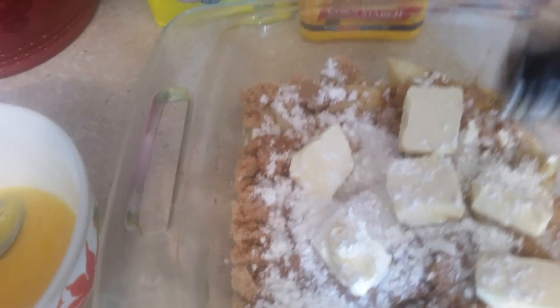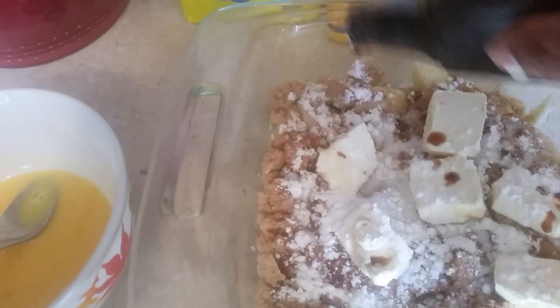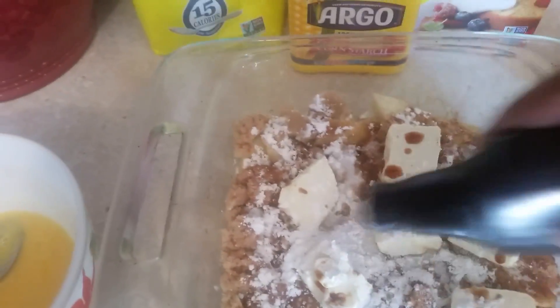Okay, we got our cinnamon. And then our vanilla — put the vanilla like this, maybe a teaspoon of vanilla. Simple pie, simple and easy.